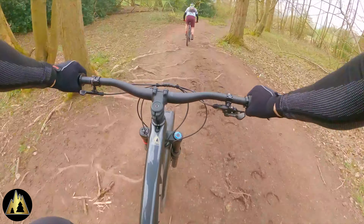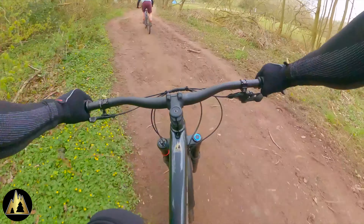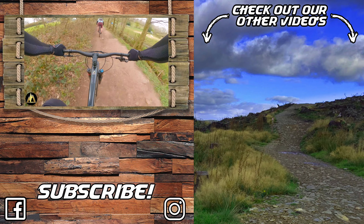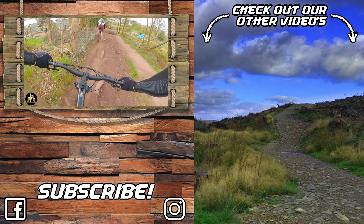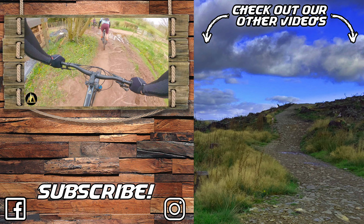Thanks for joining us on our ride today. It just goes to show that not every ride has to be about shredding as fast as you can — sometimes it's just great to get out with your mates, get on your bike and have a ride. As always, if you like this video click the thumbs up, click the picture of the mountain to subscribe, check out some of our other videos, and we'll see you soon.